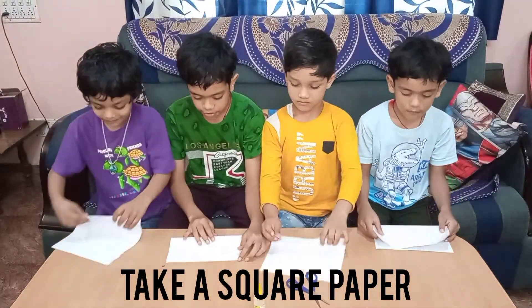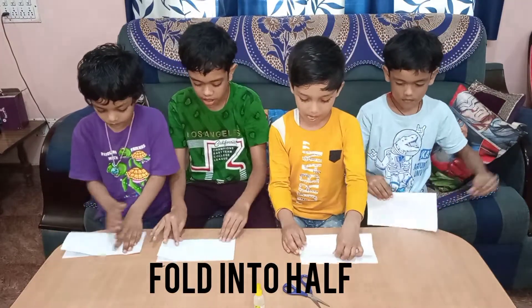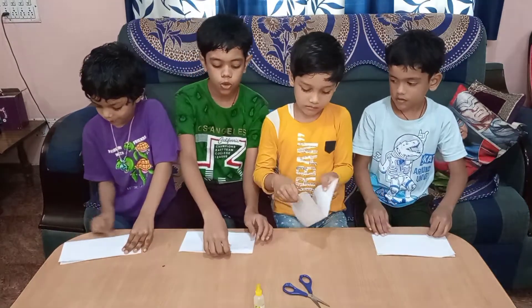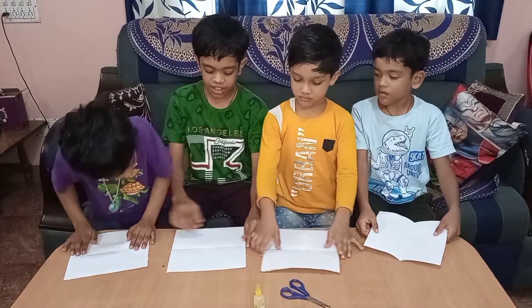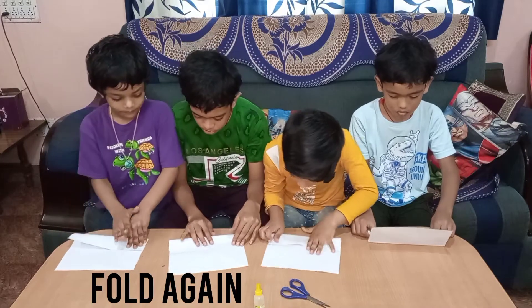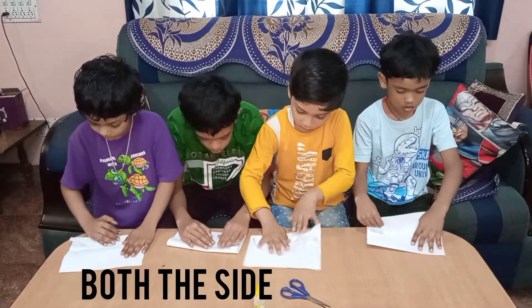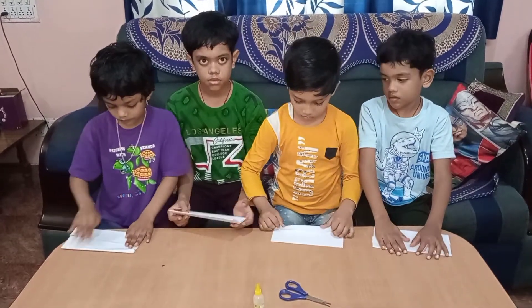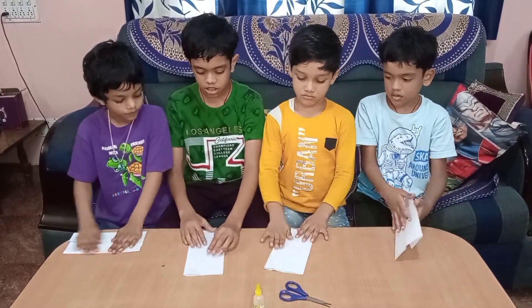First we need to fold it in half and press it on the back. Now open it again. Open it and you can see a line. Fold the paper again with that line, from the other side too. After folding, just turn it standing in a standing line.